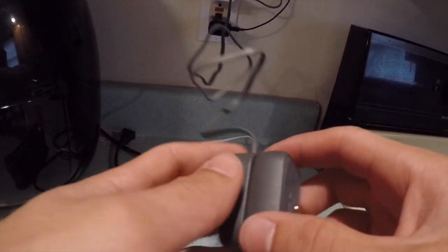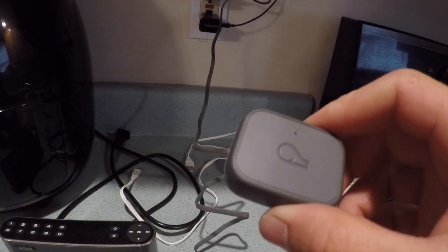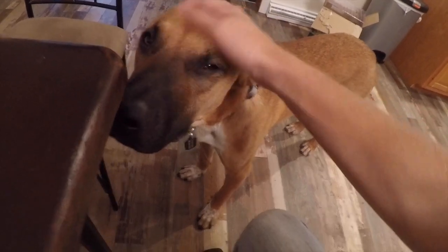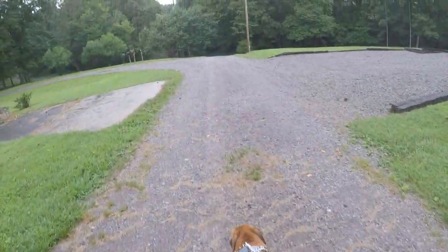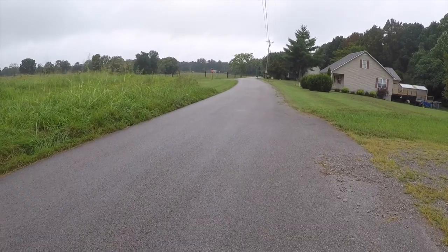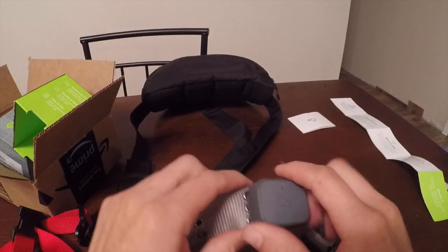All right, so I've had this thing charging for about 30 minutes. I'm gonna go ahead and take it off, put it on his collar, and take him for a walk to see how he does. This is what it looks like on the pup — the light is on so he doesn't notice it too much. He's a good boy. All right, let's go for a walk.